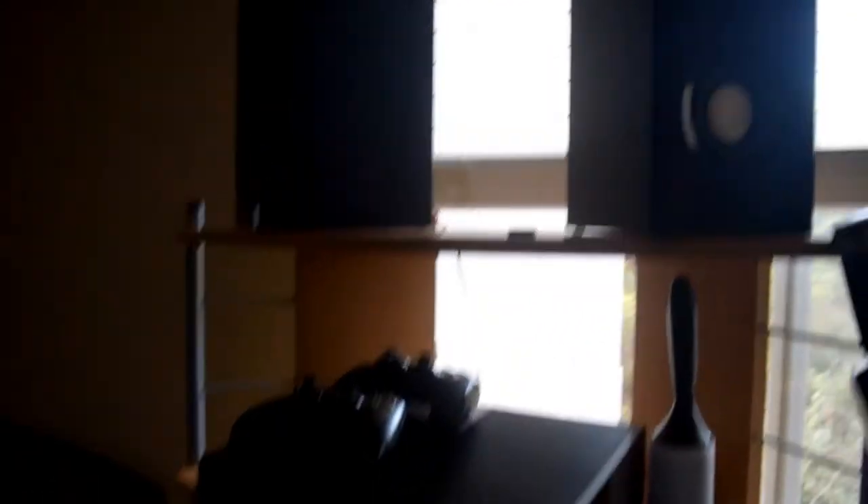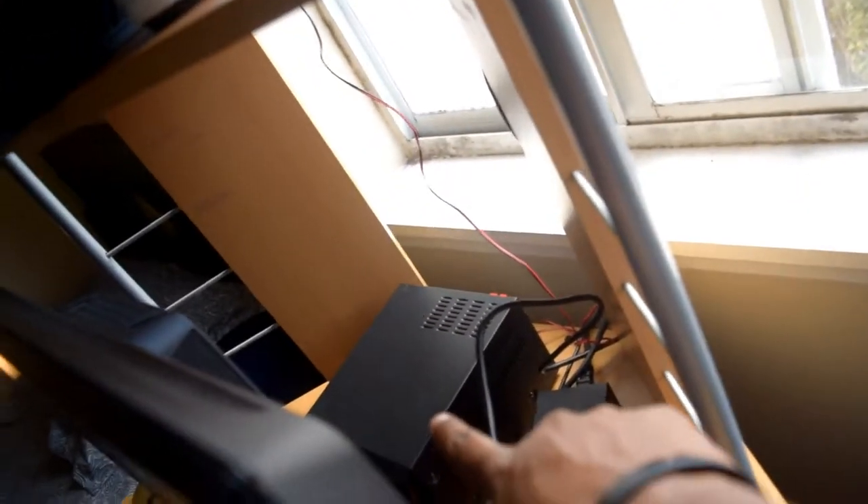I've also got this sound system here — beautiful, premium quality, speakers loud. It's a little Philips Bluetooth speaker back here, and I use it with my phone to play music. I just leave the cable connections in the back and connect it wirelessly from my phone.